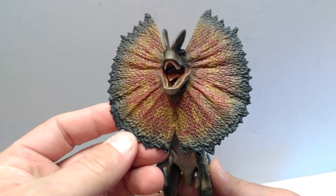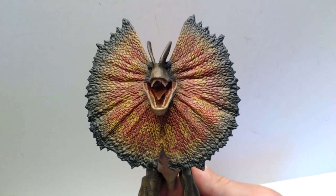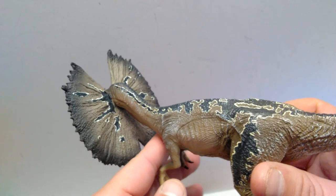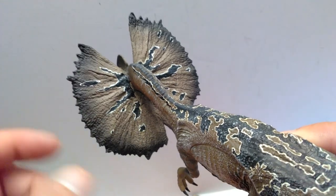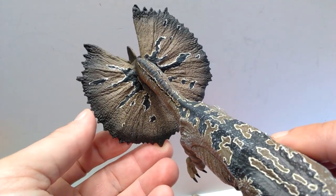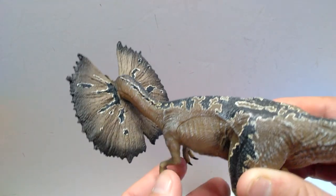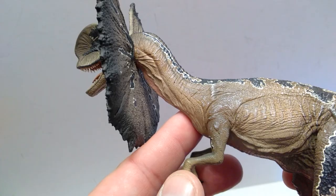I might just be nitpicking because I expect a lot more from bigger statue companies like Iron Studios, Prime One, and Chronicle Collectibles. Turning the frill around, I really like that they included the black and white bordering on the back of the frill — the back of the frill looks really nice. Most times people don't paint the back of frills at all, so it's cool to see what it could potentially look like. That does look really quite cool.